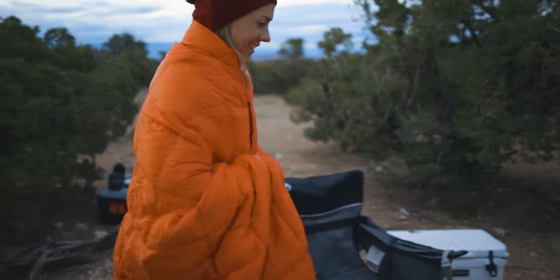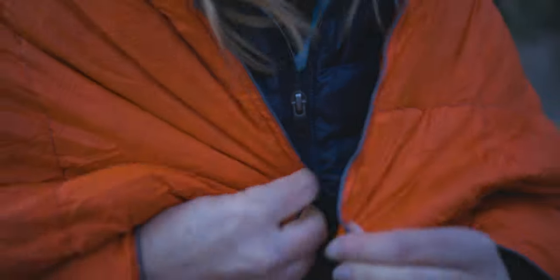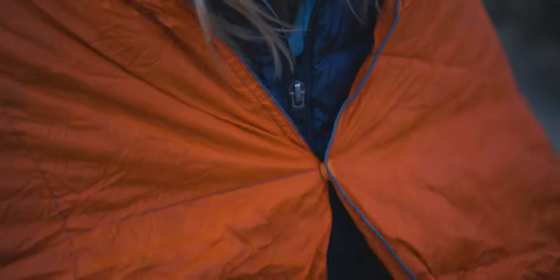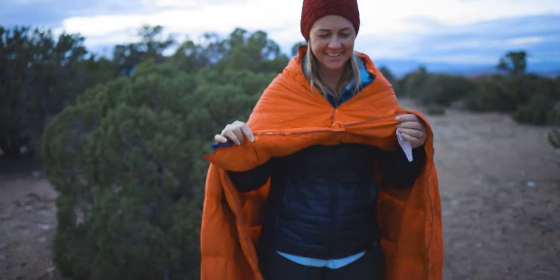As I said earlier, this is a wearable blanket, and that's really where it's unique. It has these snaps along it — you snap those and you can wear it like a poncho. My wife Tina and I took this blanket out on several trips and kind of put it through the paces.